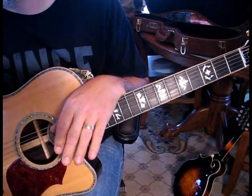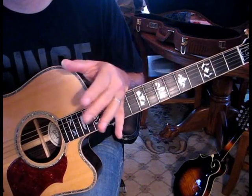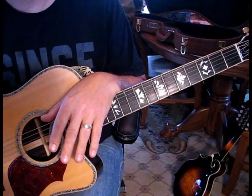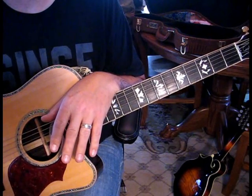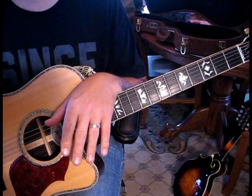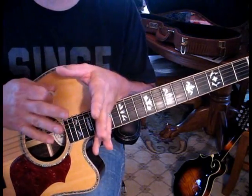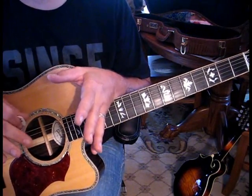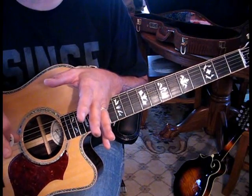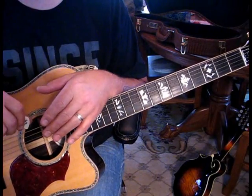Welcome everyone to one of my favorite Zeppelin songs. The song just speaks to me and I've always loved playing it. I haven't played it in a while so I want to relearn it. There's a ton of lessons on it, so I'm going to call this my selfish lesson because this is the way I like to play it. There are a ton of different interpretations out there but for me this works best, so hopefully it'll help you.